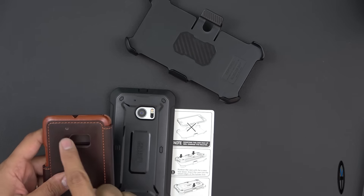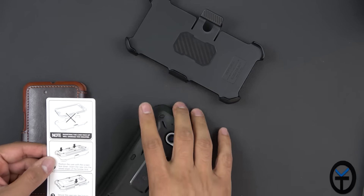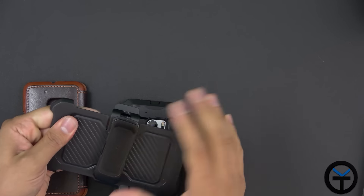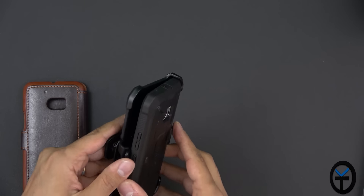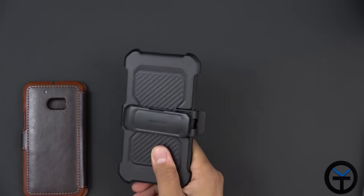One thing I like about these cases is that they account for all the different port openings. Not to put the device backwards in the case — make sure it's oriented correctly. The VRS dandy leather looks very nice and very minimalistic. You can have your device in it, it still gives you protection, and you're able to carry a couple of credit cards and some cash so you don't have to carry your wallet. It becomes a nice wallet replacement. With Android Pay you can basically make payments directly from your device — put your ID in there and you're set.